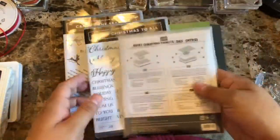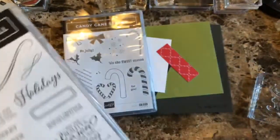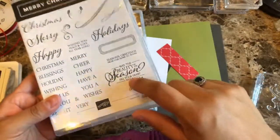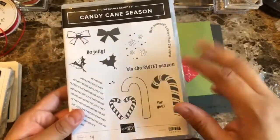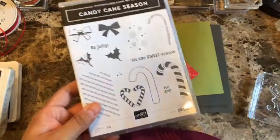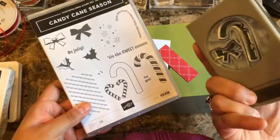This one is a Merry Christmas sandwich, so you can get them as a bundle and save 10%. I'm not using the letters this time and focusing on this sentiment. This one also comes as a bundle with a coordinating punch, and here it is — you can see it right here.